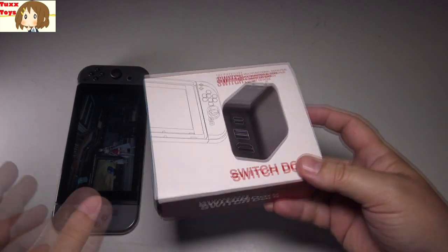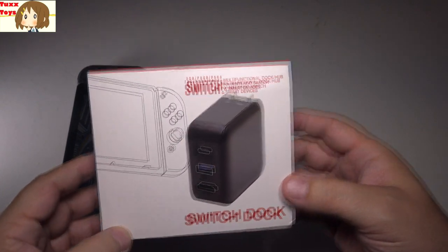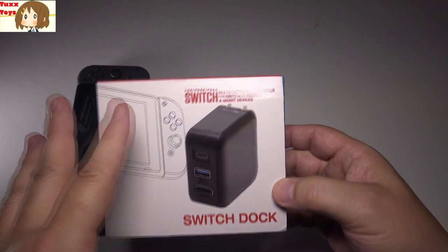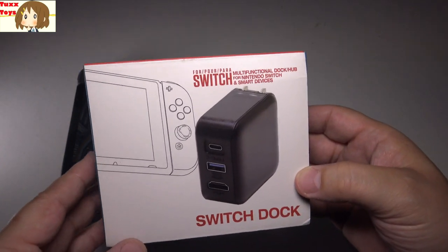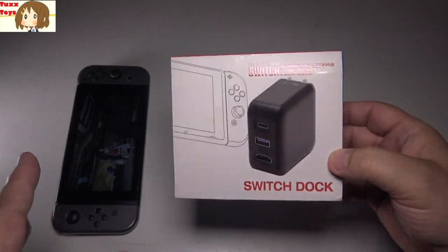Hey friends, Tux here. For this particular video, I'm going to be talking about a Nintendo Switch dock which really revolutionizes the way you can dock your Switch. It is the first time I personally have used or seen one that works in this fashion, which is really cool.